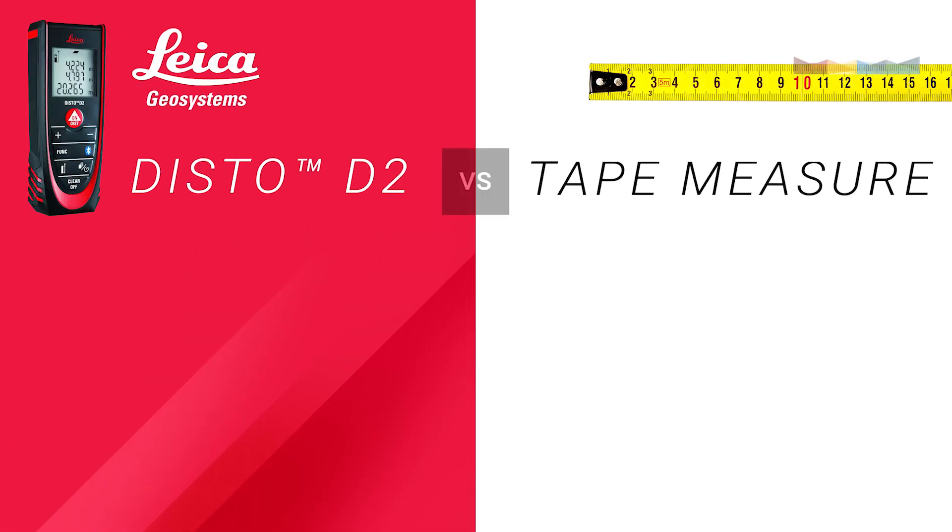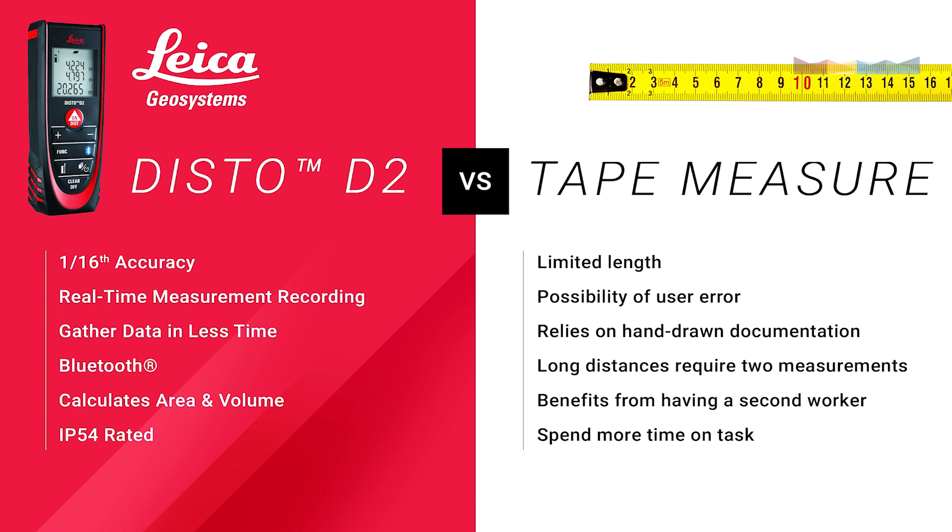Now more importantly, what about accuracy? The tape measure I used today has a maximum distance of 30 feet. In one area of this room I had to take two measurements to complete the distance. This isn't the end of the world, but it can raise concern when it comes to accuracy and increases the chances of error.